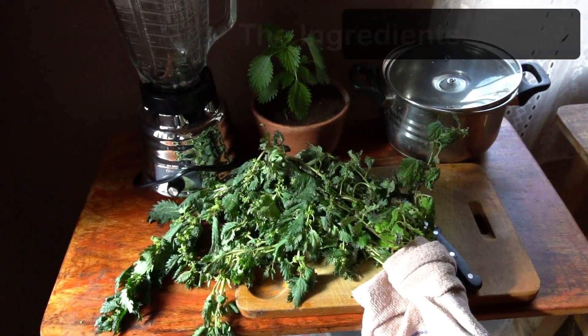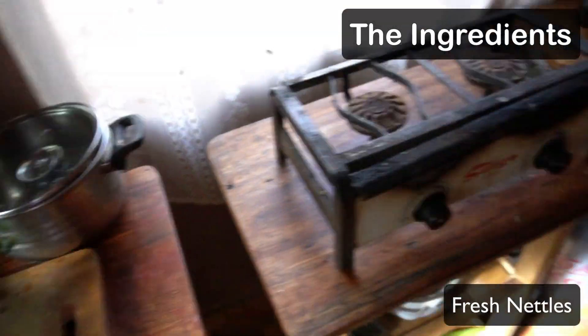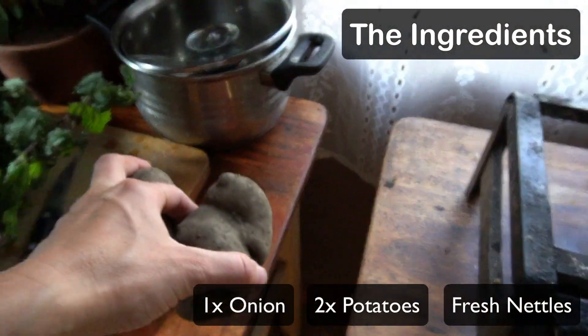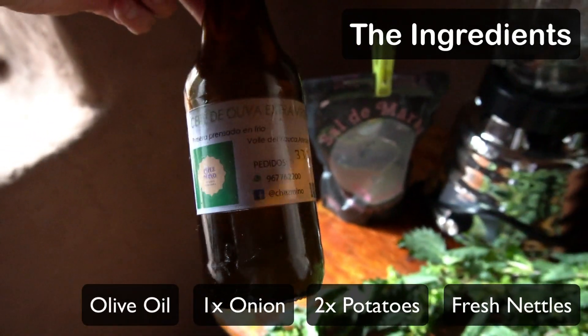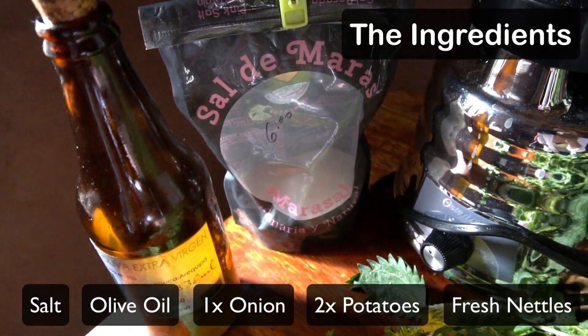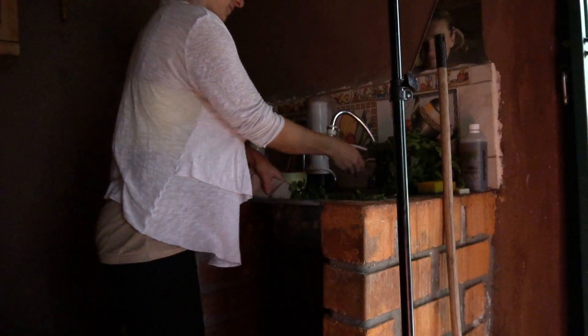So let's talk about the ingredients of our delicious healing nettle soup. Obviously we need our nettles, or better the small nettle plant. We need two potatoes and one onion. I also like to use extra virgin olive oil, and a natural salt — this one is not a sea salt, it's from a salt mine here locally.